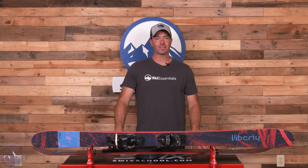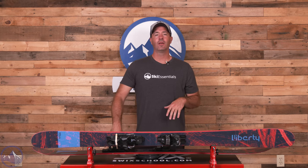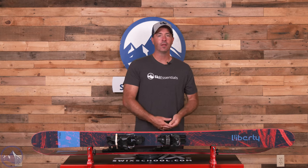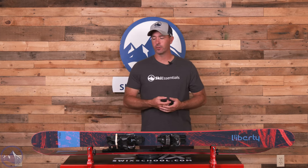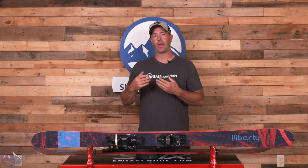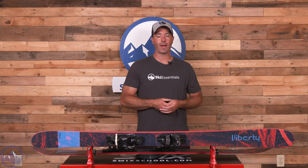Hey skiers, it's Bob with SkiEssentials.com. Welcome to our 2024 ski test. We've got a Liberty Helix 98 for you today — that wider twin tip version of the Helix 88, with less symmetry, so more of that all mountain and freeride perspective to it while still remaining capable of park skiing and having creativity in your tricks in an all mountain format.